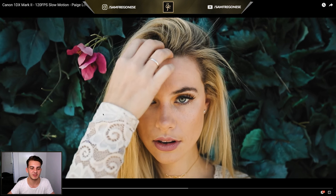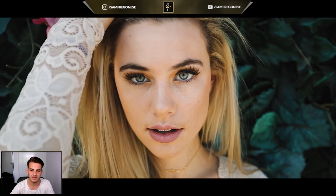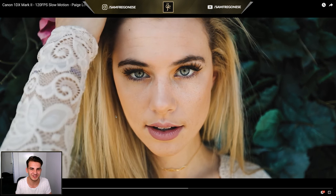This opening shot is something I visualized as soon as I met Paige. She has amazing eyes and I wanted to show that in the film. The camera move was really simple, and so was the direction, but it was something I visualized and wanted to execute — which is really important. You need to have a vision in your head of what you want before you just start randomly shooting. You don't have to storyboard extensively, but you need a good idea of the shot before you start.